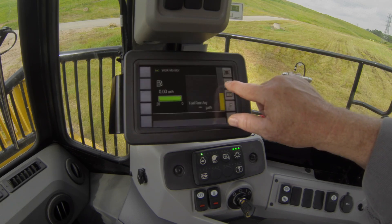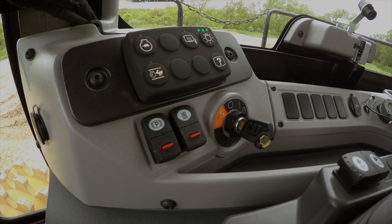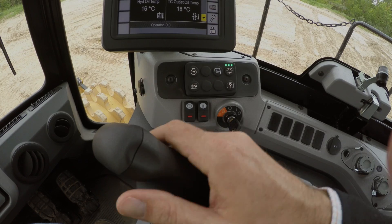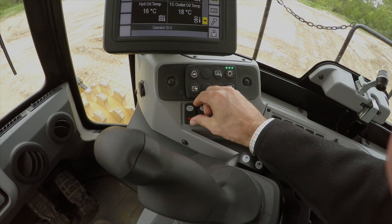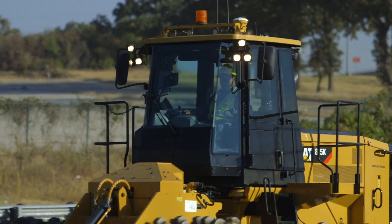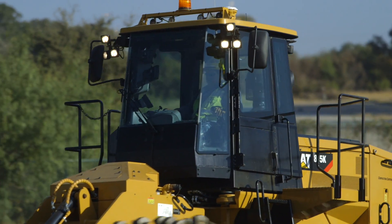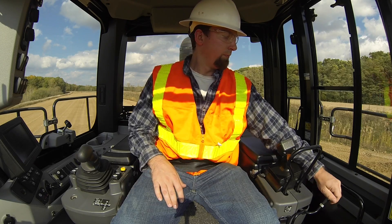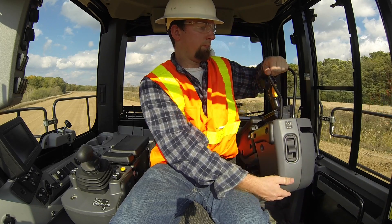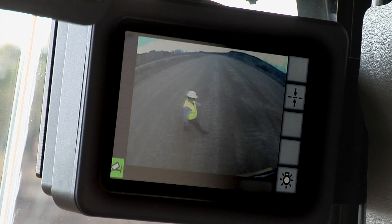An ergonomic dash with information display, and a new large backlit membrane switch panel features LED activation indicators and ISO symbols for quick function identification. Pressurized cab with filtered air and reduced operator and spectator sound levels. Convenient floor storage tray and lunch box. An optional rear view camera with an in-cab monitor increases operator awareness around the machine.